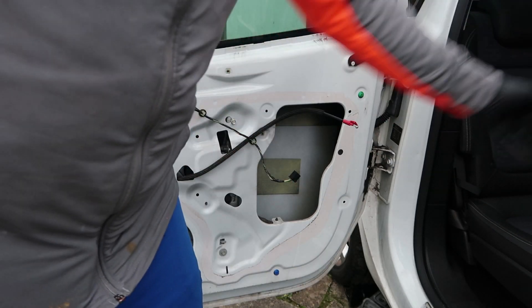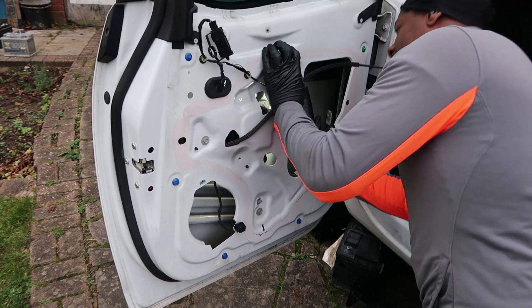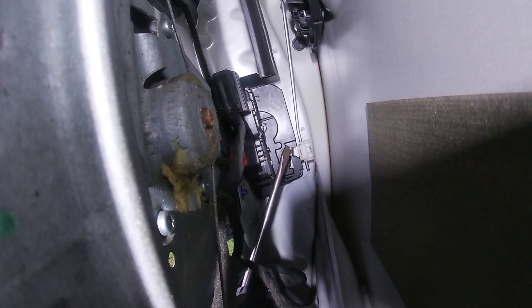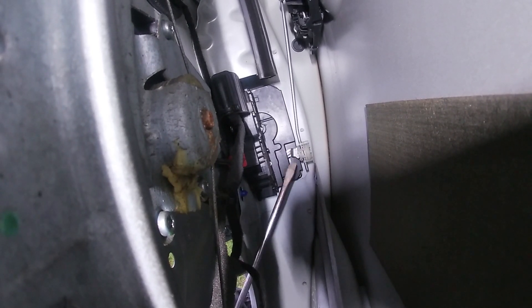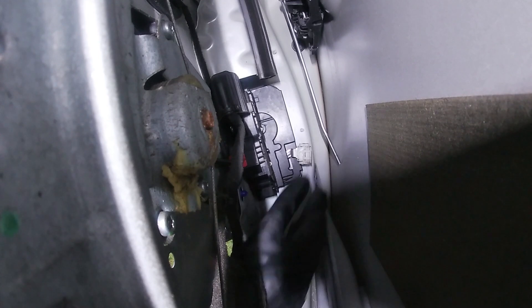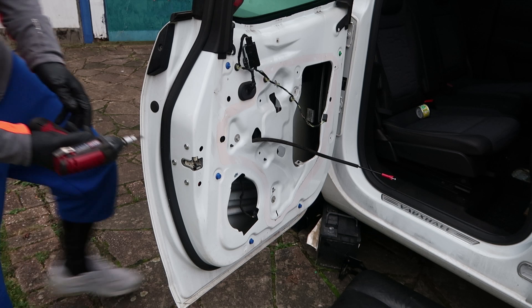Inside the door is where the door module is, and this is probably the hardest part. There's a little white clip at the bottom of the bar — that's what holds the door handle and makes it open and close. You have to get your screwdriver in there and unclip it from the bar itself. It's a little bit tricky but nothing you can't do. Then you just pop it up and that gives you the freedom to remove the module from the door.